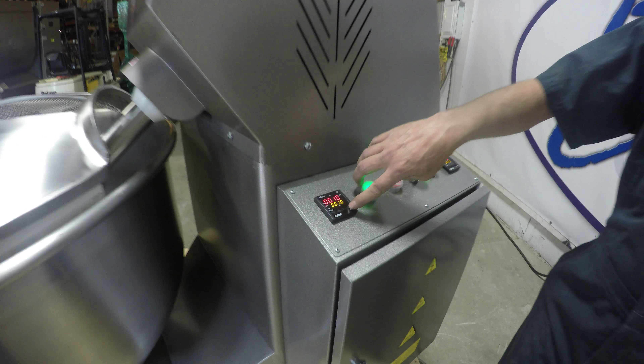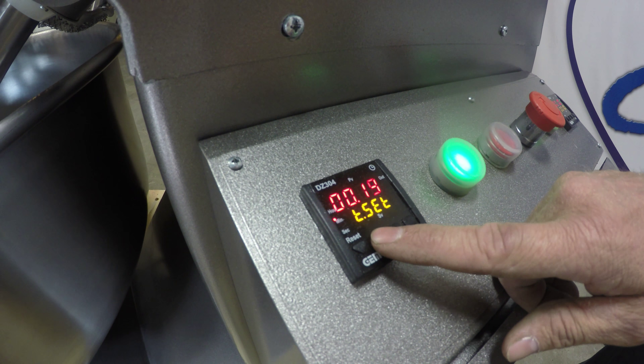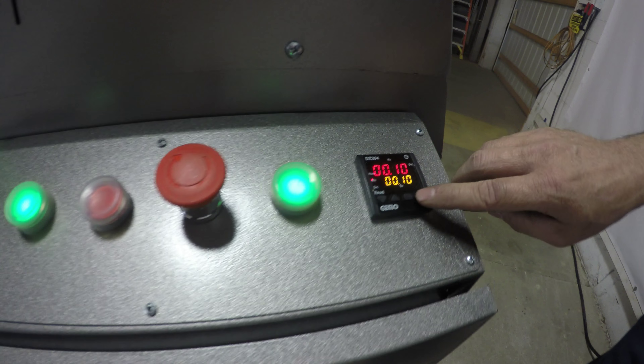You would push and hold the set button, then adjust your time how far you want it. Hit the set button. Then on second speed, you would do the same thing.